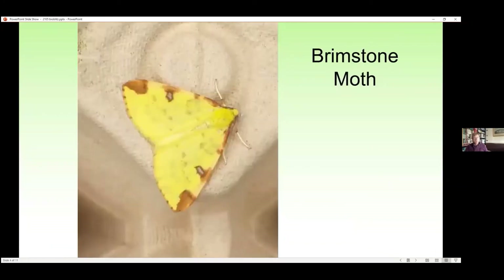The brimstone moth is another moth that flies at most times of the year. It certainly flies early in the spring and throughout the summer and even into the autumn. I've had one this year and again this is sitting on the egg box. You can see why it's called the brimstone moth because it's got the colour of brimstone — the yellow colour of brimstone or sulphur. And of course there's a brimstone butterfly of the same colour.